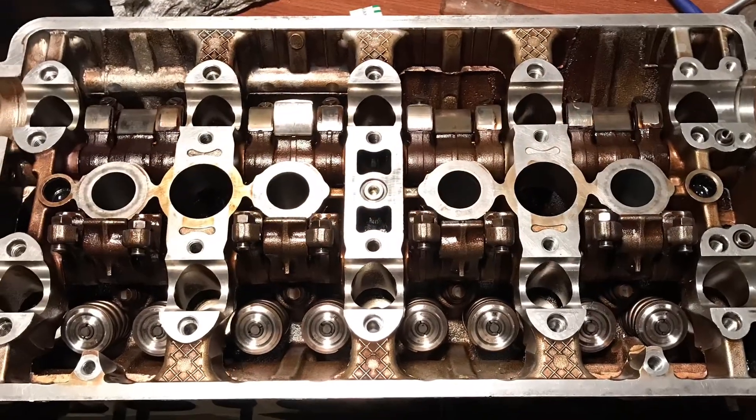I picked up some Brian Crower 88 pound valve springs. I picked up a Honda S300 V3 with boost by gear, but I have to actually solder it in so maybe I will make a video of that.